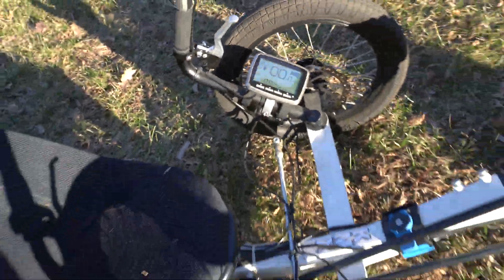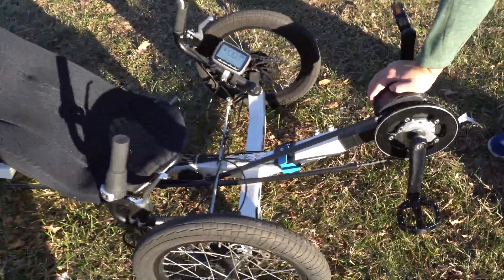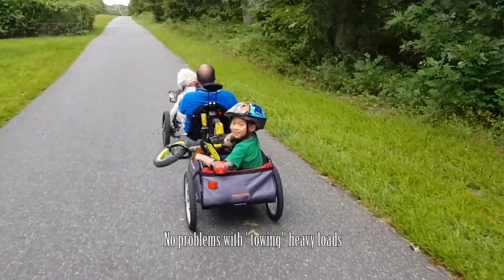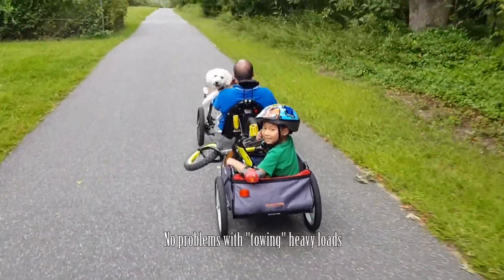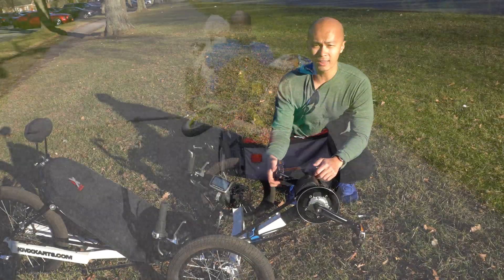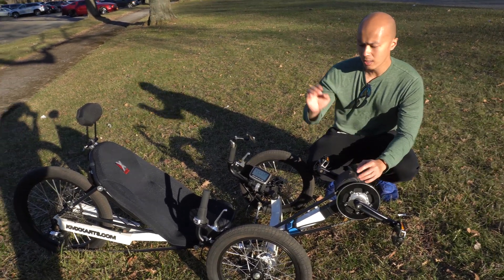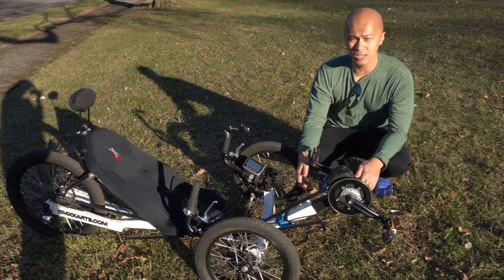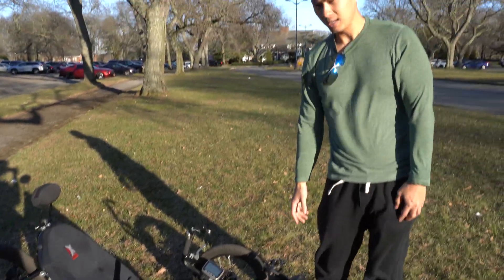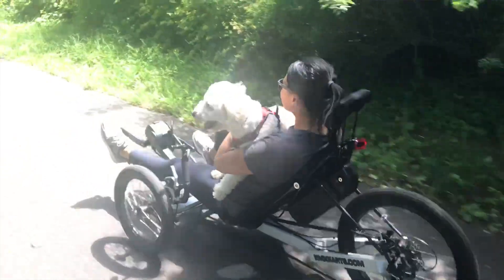The special thing about this particular kit is that it is based on a torque sensor instead of a cadence sensor. What that means is that depending on how hard you're pedaling, that determines how much the motor is actually helping you. A lot of other bikes, when you're building an electric bike, are based on cadence — meaning the faster you pedal, that's how much the motor helps. But what feels more natural and makes this kit better is that it's based on torque: the harder you push, the more it actually assists, and it feels a lot more natural.